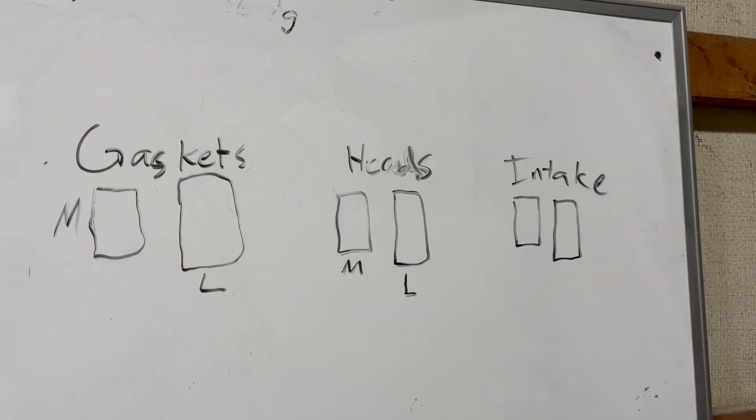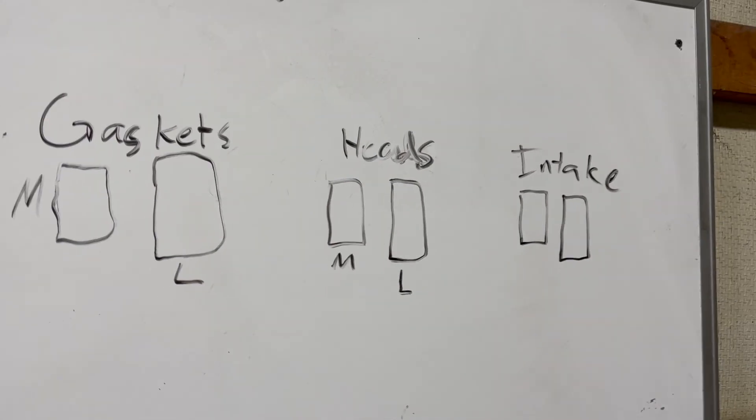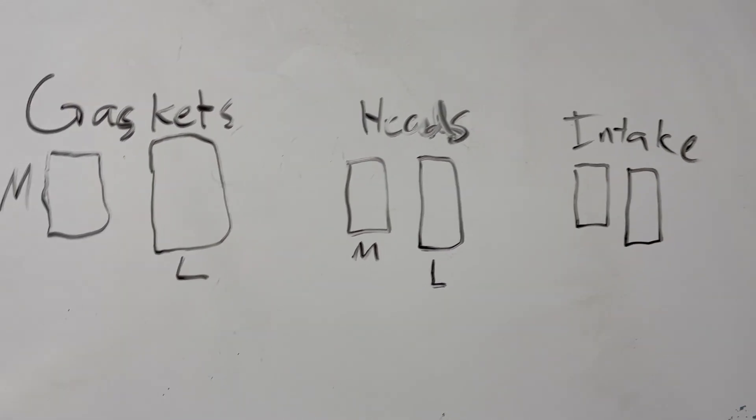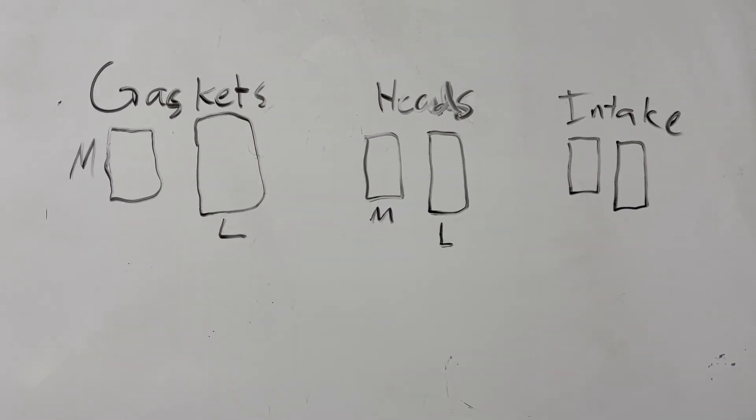Otherwise, you're going to end up with burning oil like I have in this car and other bad things. It might even not run because it won't seal and it'll have a giant vacuum leak at the intake manifold, which is not what you want. Alright, so I got pretty excited when I was talking about all those intake ports and stuff. This is really something I was passionate about at the time. So I drew this out here to hopefully show you guys a little bit more clearly what I'm talking about.